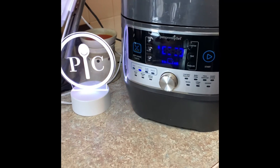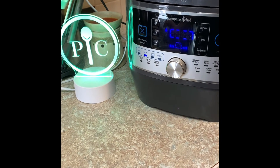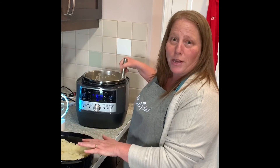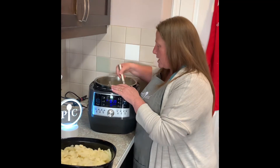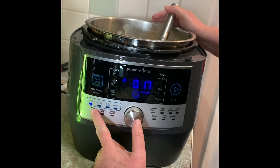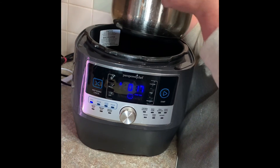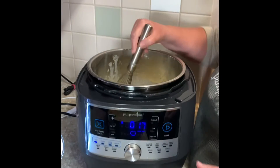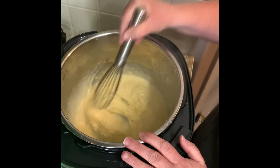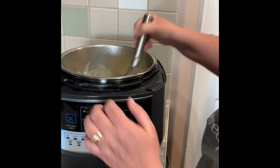Our potatoes are going to take about 20 minutes total, and then we'll get our cheese sauce made. We're back — I have drained the potatoes, and now I've changed the function on the Quick Cooker to sear, which uses an element right at the bottom, and I'm going ahead and making my cheese sauce right here, which is pretty much done, so I'm going to cancel it.